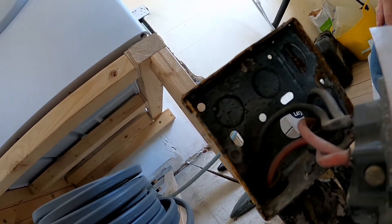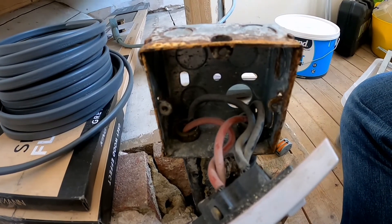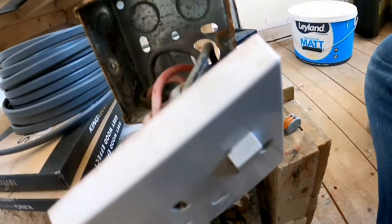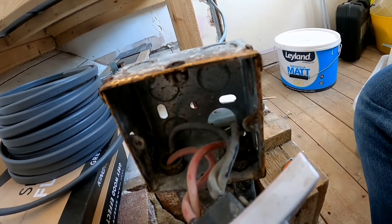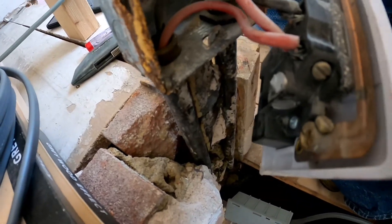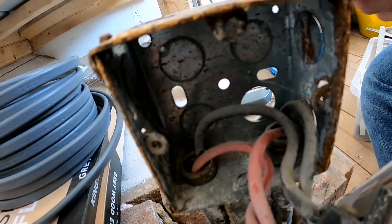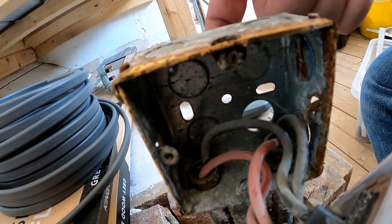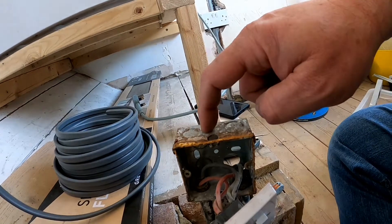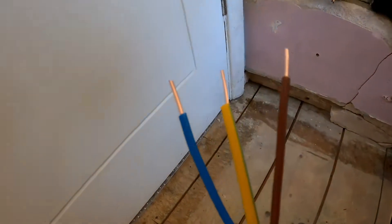There are no connectors in the socket for an earth, but we can wire one in. The reason is that all of the cabling coming in here comes through on these metal pipes, and these metal pipes are actually the earth. So there is an earth here, although it should be tied into the back of this socket. What I'm going to have to do is find a nut and bolt to make a connector into the back here. I'll screw in an earth so the whole plate becomes the earth.